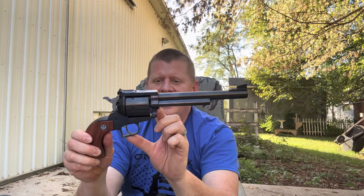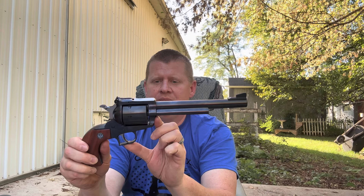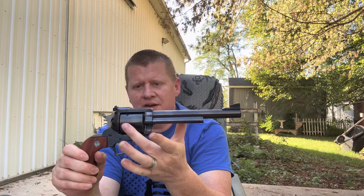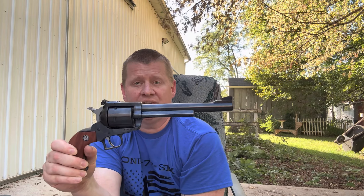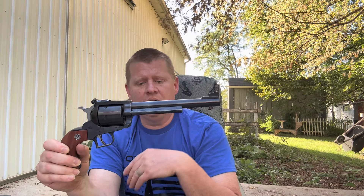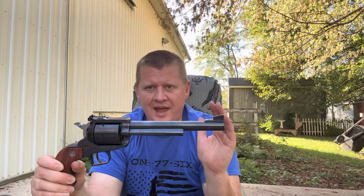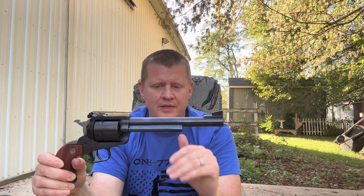This is a Ruger 44 Magnum New Model Super Blackhawk — single action, 44 Magnum, 7.5 inch barrel. So they're shooting the exact same round, exact same size, just one is single action and the other one's double action. They both feel the same grip-wise, but I'm sure they're going to handle a little bit differently when I get to the range.